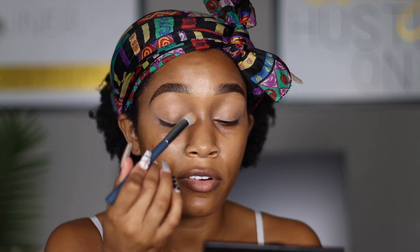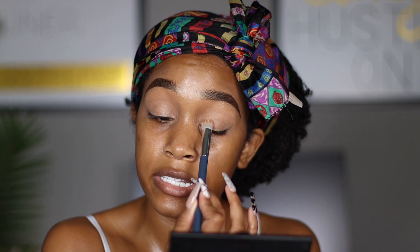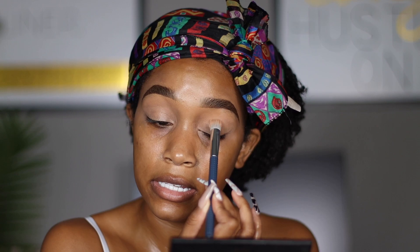If you are somebody with very veiny eyelids — I have pretty veiny eyelids — primer is also going to help, especially if you're using a primer like this that is full coverage. It's going to help cover up the veins. There are primers out there that are clear and have more of a tackiness to them, but personally I don't like those. I like my primer to completely cover my eyelids.